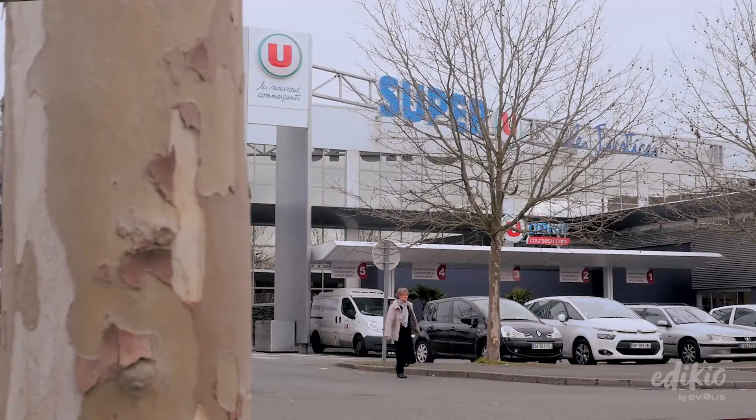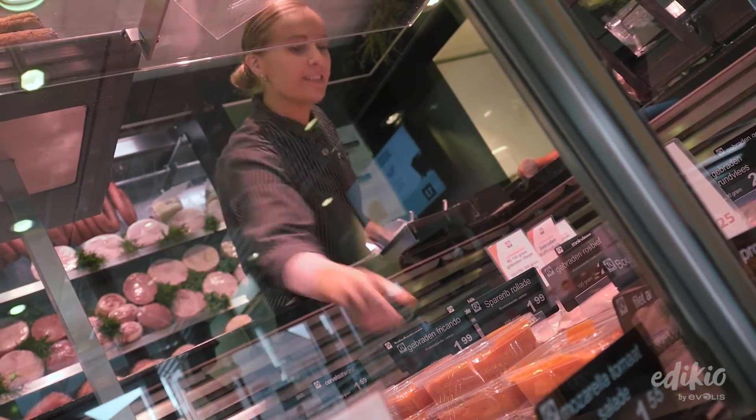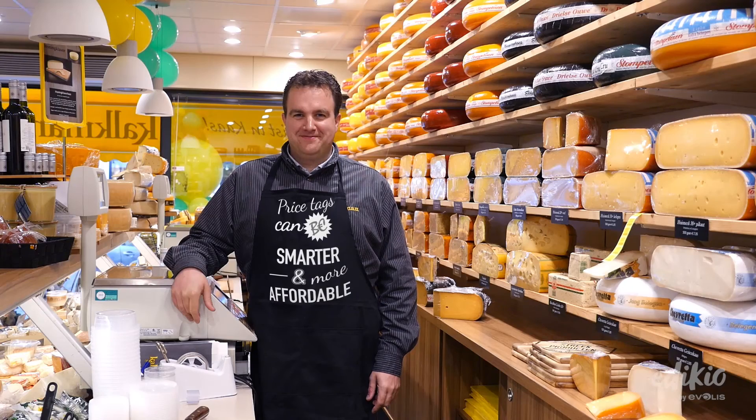We are seeking a way to be original and look less like a traditional supermarket. We enhance the overall look of the store thanks to a more consistent theme throughout all the departments. We are very happy with this outcome. Make your life easier, save money, and make your store more attractive with the Edikio price tag solutions.